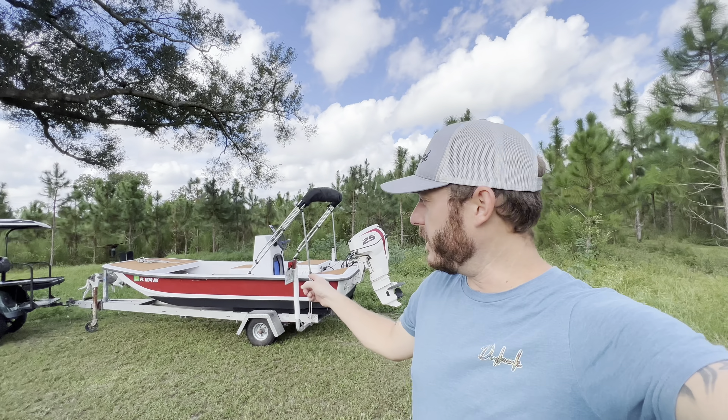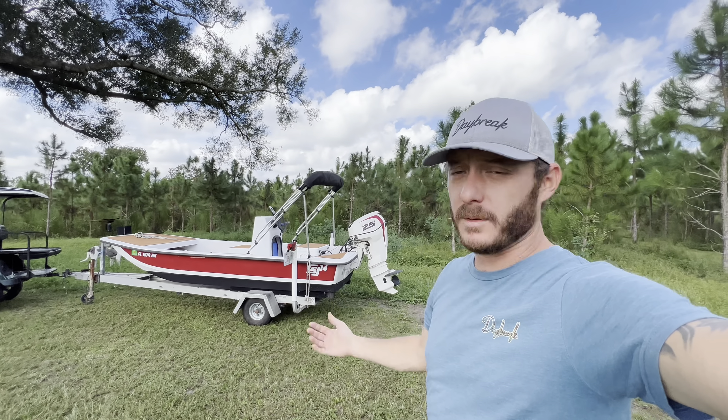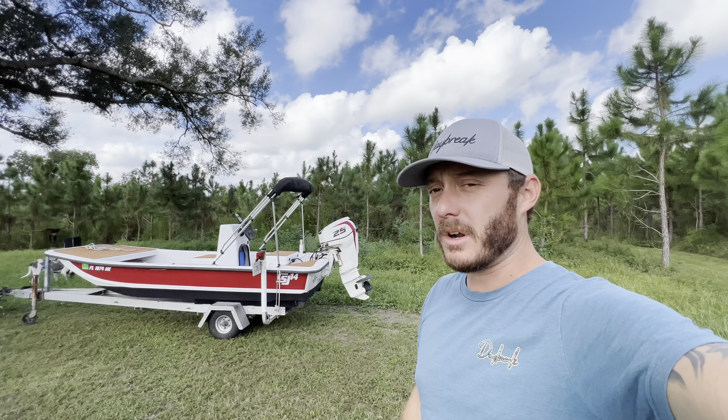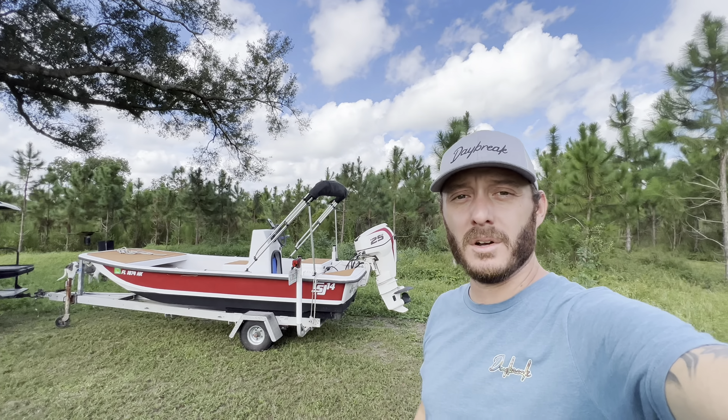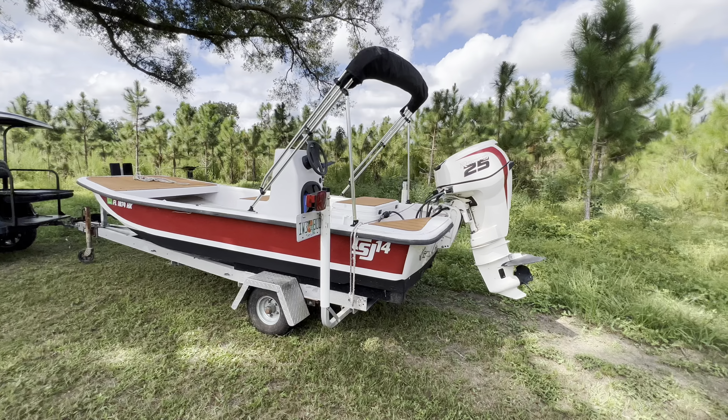Since I've shared a few videos of my boat in the past, I've gotten a bunch of questions about it — different things, asking about this and that. I figured I would just try to address some of that today, tell you what I did to it, what I'm planning on doing with it still, and kind of show what we've got going on. So let's do it.